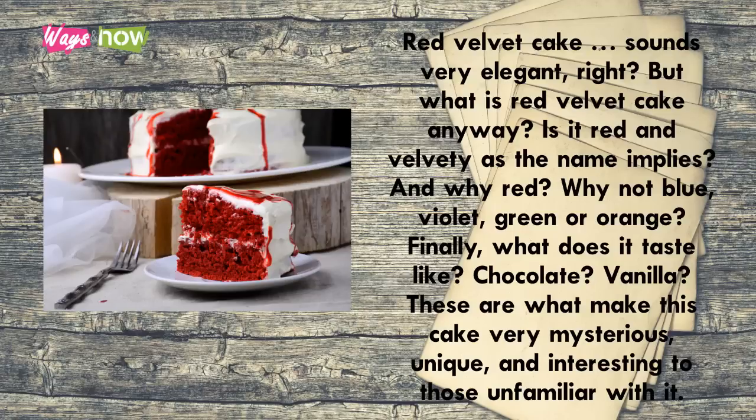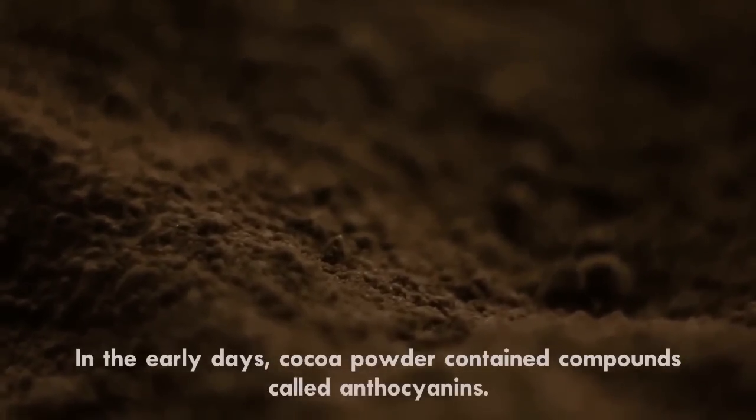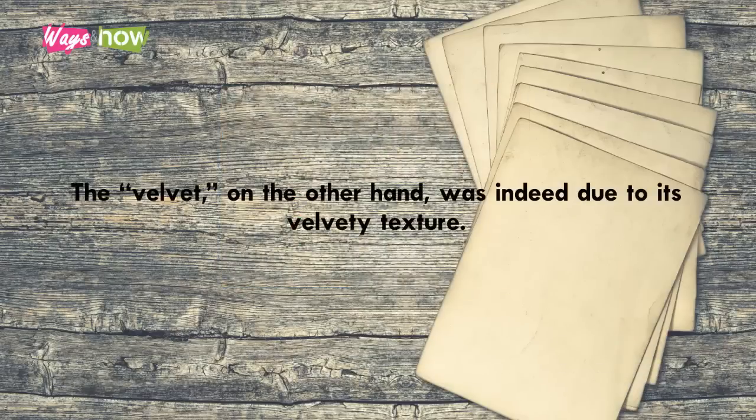It turns out that the red color was not intentional in the early days. Cocoa powder contained compounds called anthocyanins. When the anthocyanins reacted with vinegar, it resulted in a reddish hue — not as bright as we know them today. The velvet, on the other hand, was indeed due to its velvety texture.